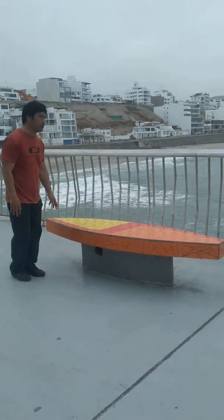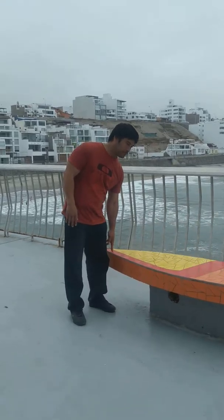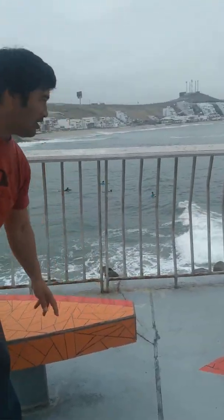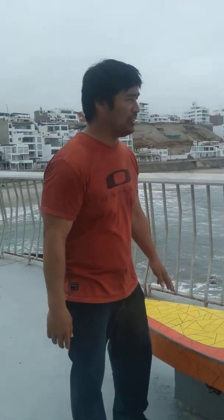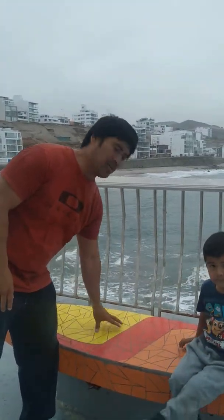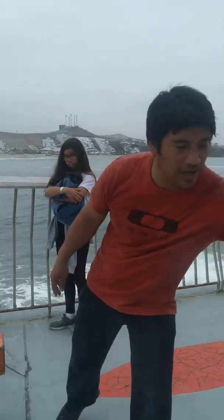This is the nose and this is the tail of the board. Joselita, are you paying attention? And this is the center of the board where your body has to be. Cesar, go and stand up here and look.